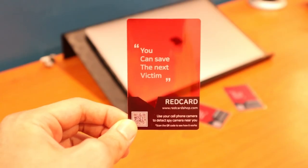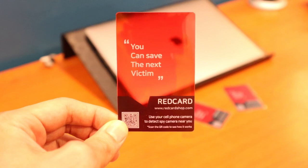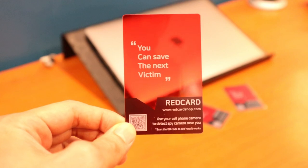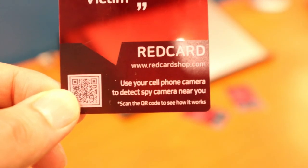Hey guys, I've got another quick review today of this item I backed on Kickstarter. It's called the red card — not to be confused with the red card that you see during sports events. With this red card, you can save the next victim. Use your cell phone camera to detect spy cameras near you.